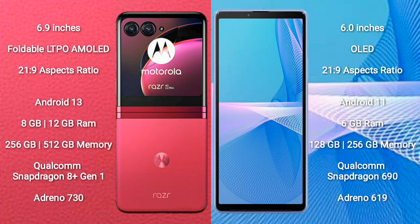The Motorola RAZR 40 Ultra runs on the Android 13 operating system, while the Sony Xperia 10 Mark III runs on the Android 11 operating system.